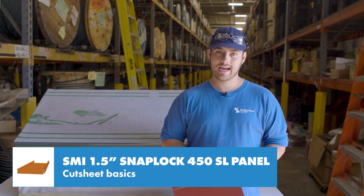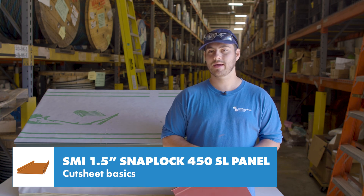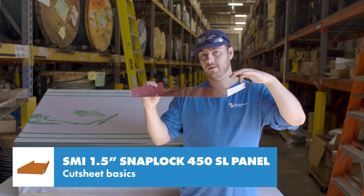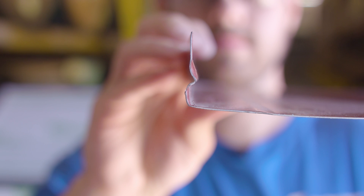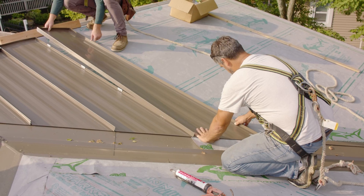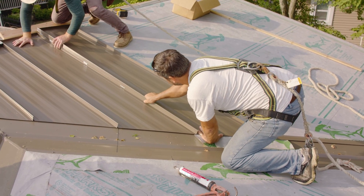Unlike the 550 snap lock and the inch-and-three-quarter snap lock panels, there's no continuous lock on the 450 SL even with the small bump out on the male leg. This means the panel's uplift pressure performance is based solely on clip spacing, because the panel effectively engages by locking on the clip itself.